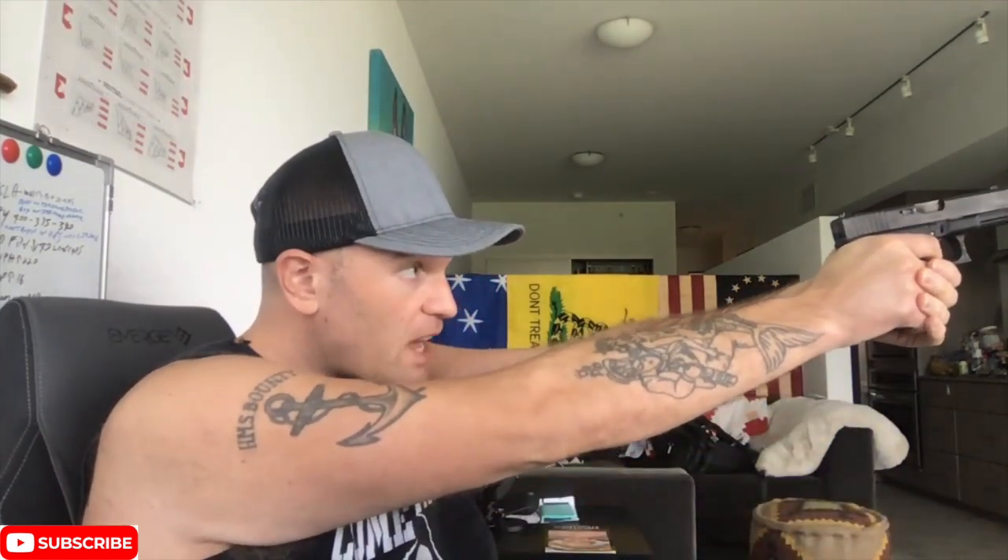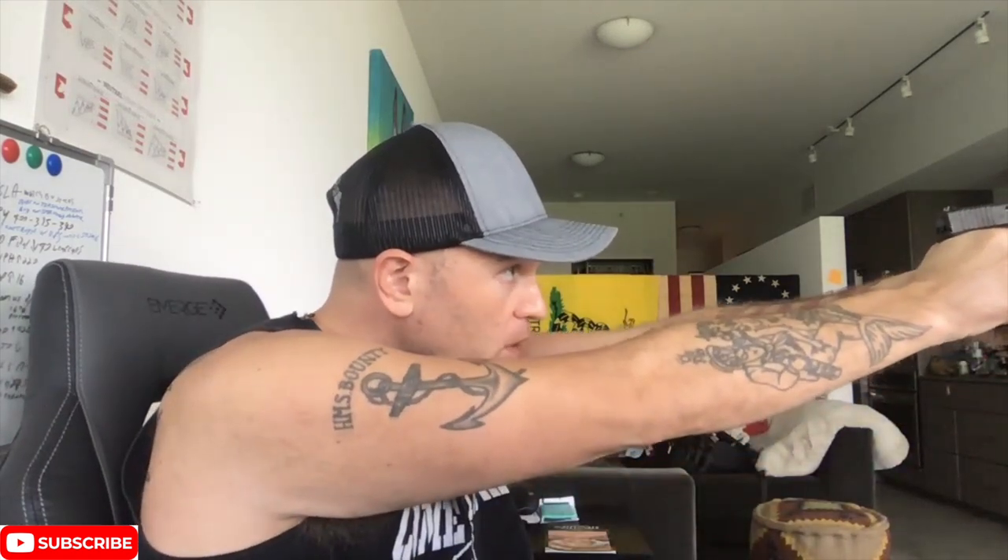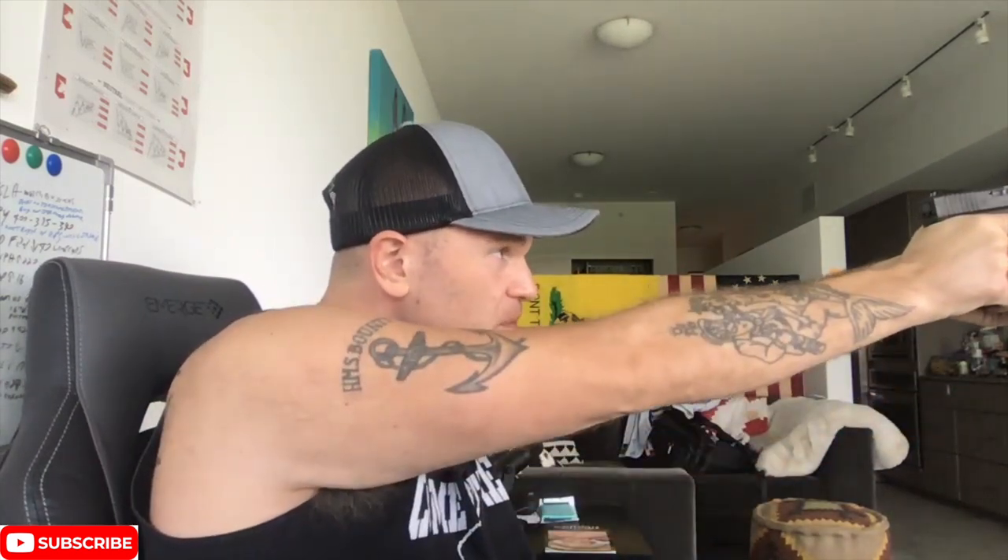Unless you have one of these dry fire mags, you're not going to be able to practice that trigger reset. I bought this one — it was expensive and it doesn't really work, so I couldn't recommend it. But one thing I like to do is after I've gone ahead and released that trigger, I'll bring it back, tap and rack, then push it back out and do it all over again. This is how I like to practice dry fire because in a real gunfight, when you get that click and no bang, the SOP is tap, rack, push it out — boom.